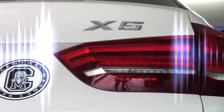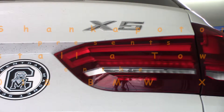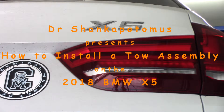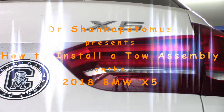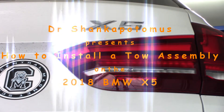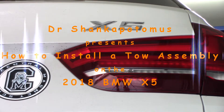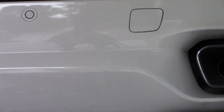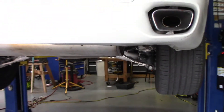Dr. Shankopotamus here. We're working on the 2018 BMW X5, already up on the lift and ready to go. We're going to be installing a hitch on the back of this. We're going to be winging this thing pretty much, and hopefully this will help you all out if you want to go try to put one of these on.